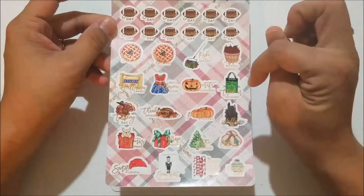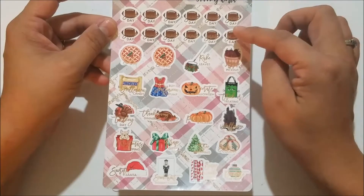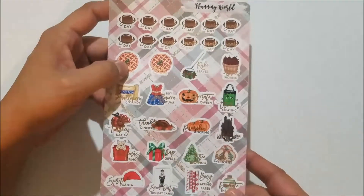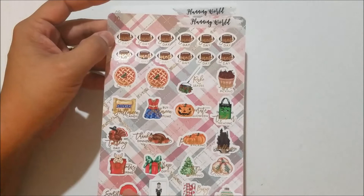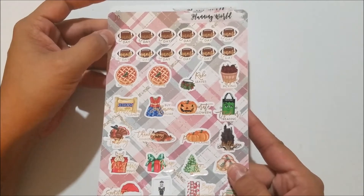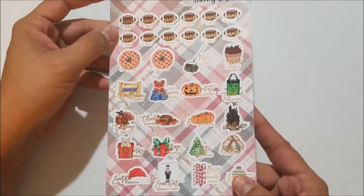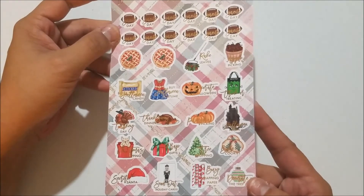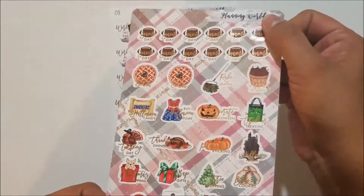The first sheet I got I'm super excited about because when I was ordering I actually ordered this sheet in silver foil, but I got this one in the glitch bag in rose gold. On the sheet you've got game day footballs and a fall/winter themed bucket list: baked pies, rake leaves, apple picking, trick-or-treating, decorate for Halloween, buy Halloween costume, hauling, buy Halloween candy, turkey day, Thanksgiving dinner, pumpkin picking, Halloween night, baked cookies, tree topping, wrap gifts, Christmas shopping, secret Santa, send out holiday cards, buy wrapping paper, and decorate tree.